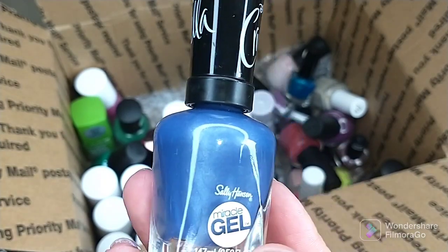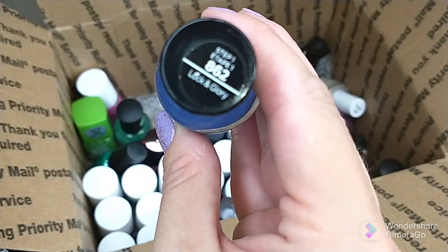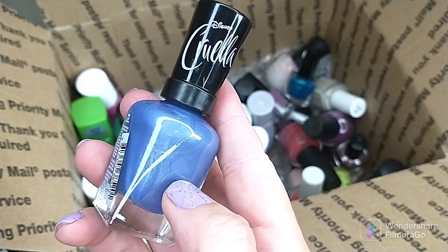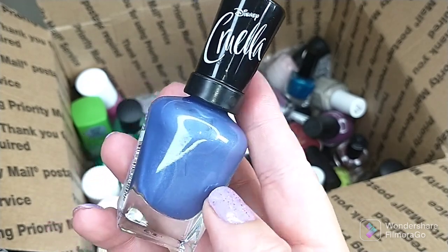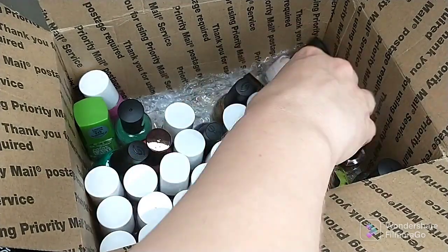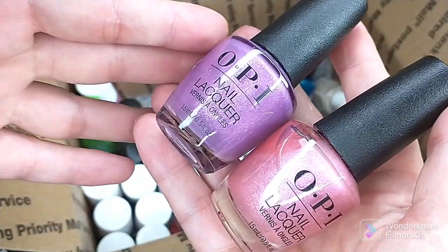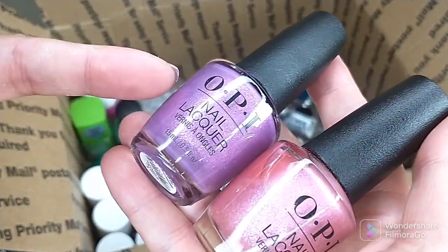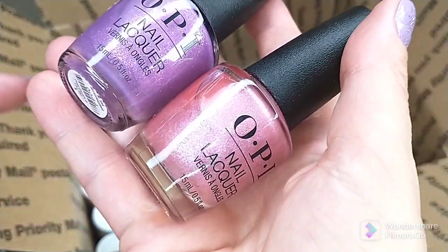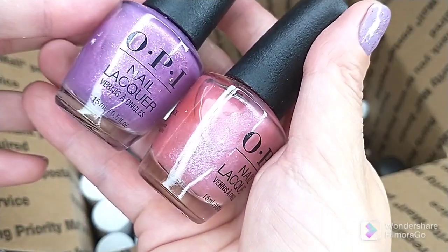Then I have a Sally Hansen Miracle Gel — I accidentally bought two of these, which is why I'm getting rid of one. This is Lock and Glory, part of the Cruella line. One was at Dollar Tree, the other at Rite Aid, and I didn't realize I already had it. A couple more OPI Prisms polishes — we have this purple called Rainbow a Go-Go and a lighter pink called She's a Prismaniac. Getting rid of them because I know I don't like them by themselves and I don't like them as toppers either.